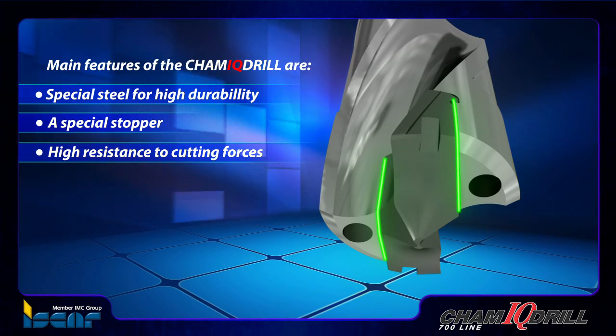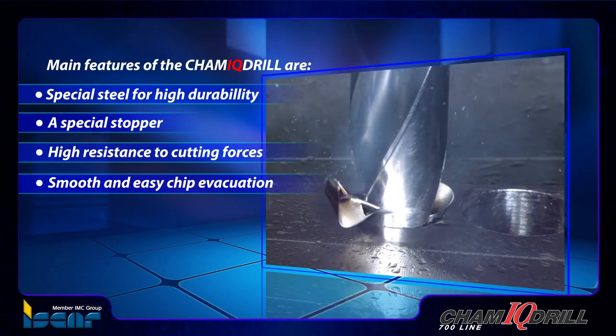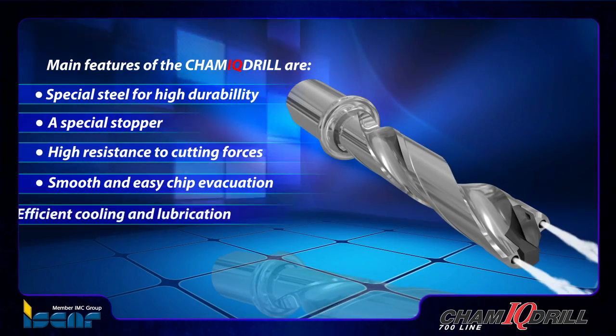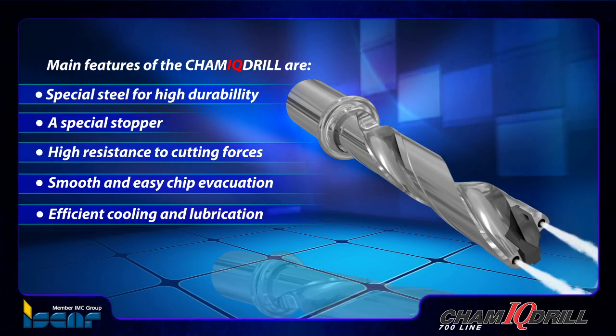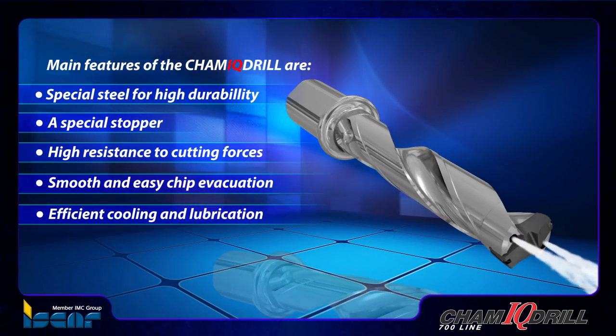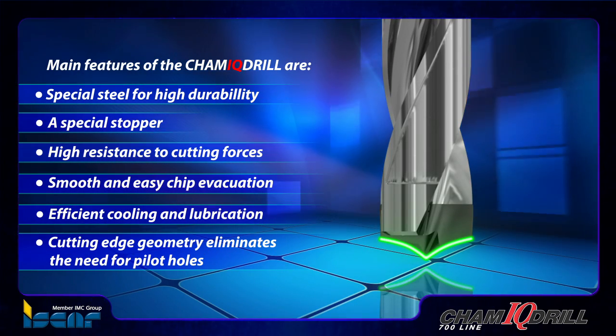High flute helix and polished flute surfaces provide smooth and easy chip evacuation. An internal coolant supply provides efficient cooling and lubrication during the drilling process. The unique patented cutting edge geometry eliminates the need for pilot holes when machining with long overhangs.